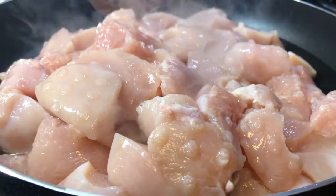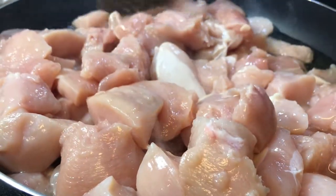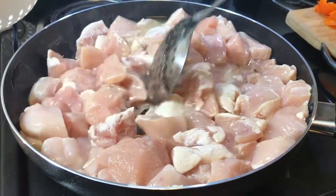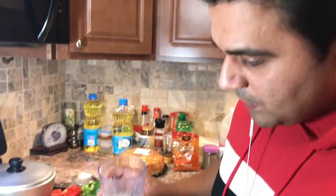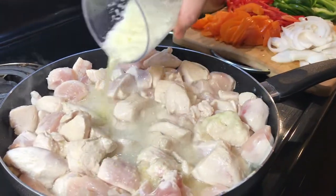This is raw chicken, so first we're gonna stir-fry this chicken for at least five minutes. It's been five minutes, so now we're gonna add some freshly made garlic paste.